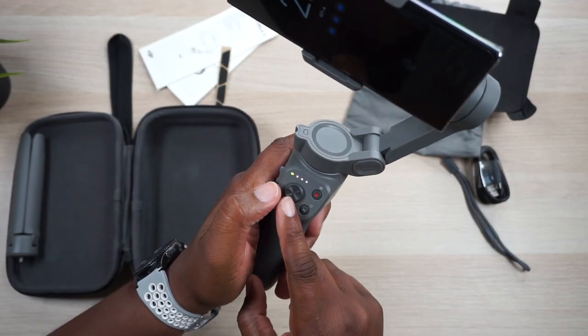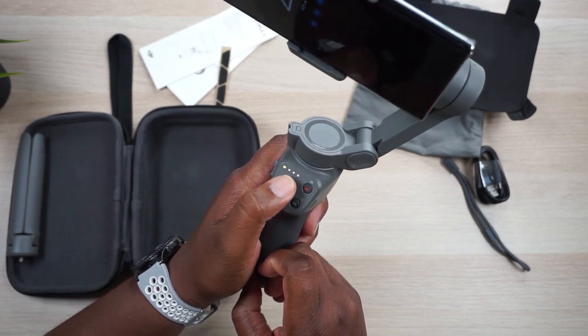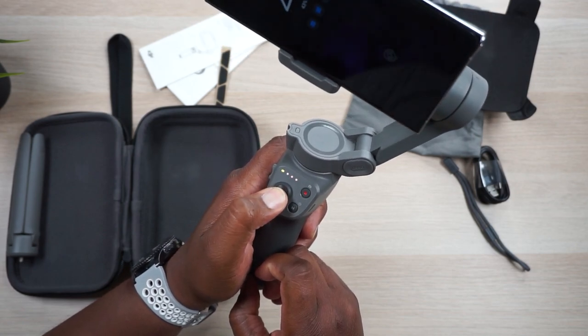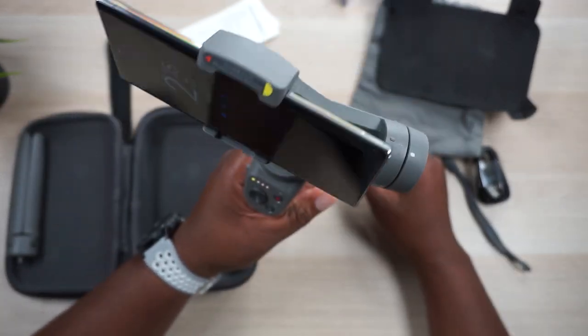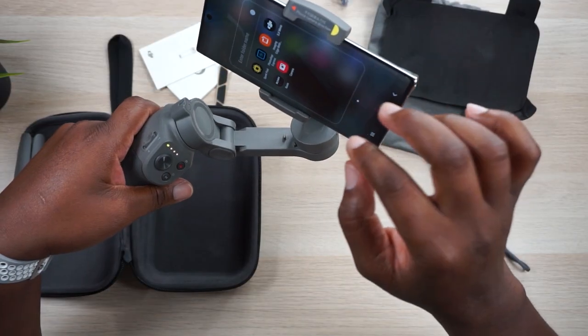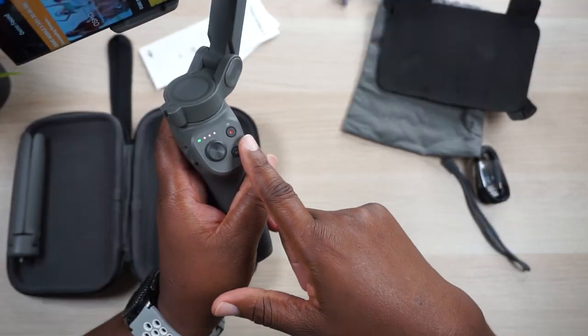You've got your battery indicators, your joystick — it's like a thumb joystick and it's very responsive. On the opposite side you have a trigger which does some really cool stuff. You must download the DJI Mimo app in order to unlock the full potential of this thing. It will work with just a regular camera on your phone, but you won't be able to record from the button on the gimbal or have any camera controls unless you're using the DJI Mimo app.